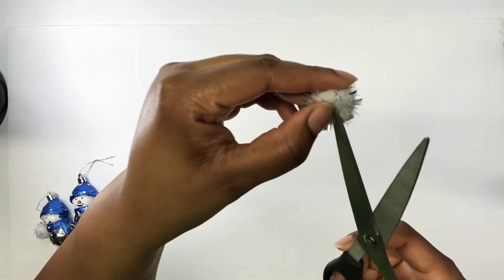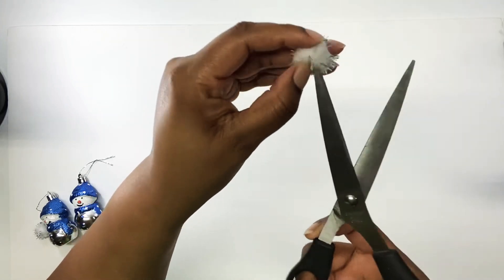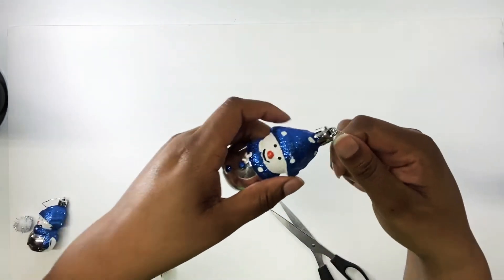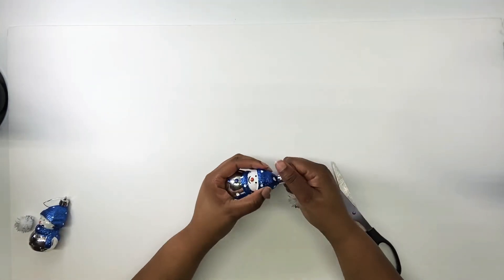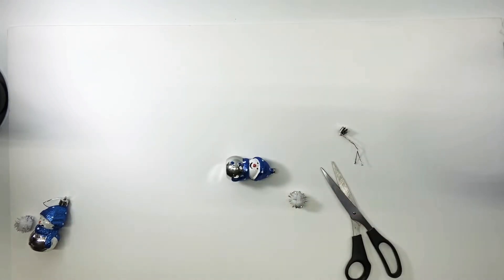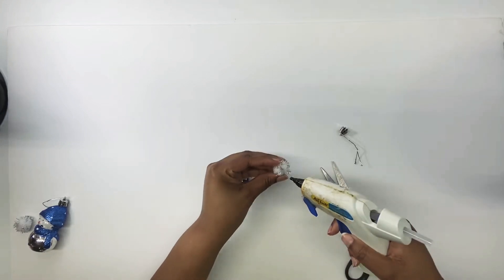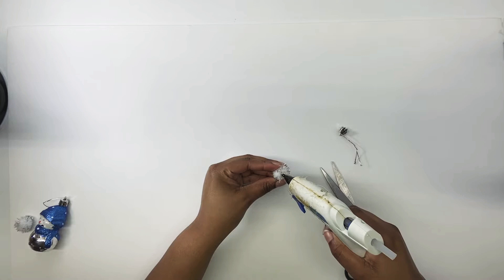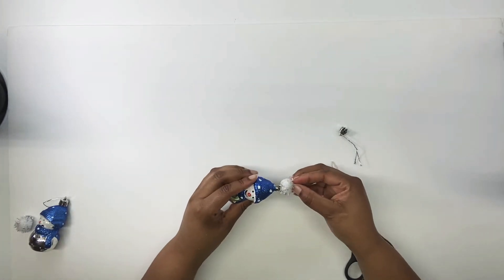Now I'm cutting a hole in a little craft pom pom — I'm going to add it to the top of a little snowman ornament I got from Dollar Tree. I need to pull the little top off where it hangs on the Christmas tree because I'm going to be attaching this to the wreath. Now I'm adding a dab of hot glue in the hole in the pom pom and gluing it on top of the snowman's little hat — it just makes it look so much cuter.